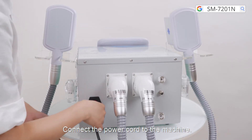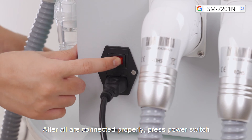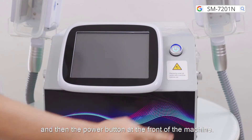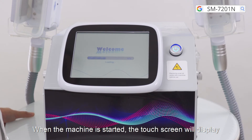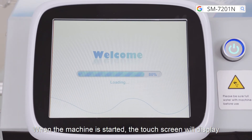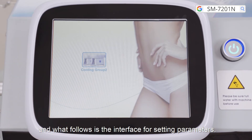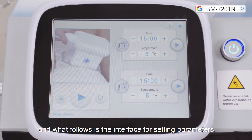Connect the power cord to the machine. After all connections are made properly, press the power switch and then the power button at the front of the machine. When the machine starts, the touch screen will display instructions on how to install the filter, followed by the interface for setting parameters.